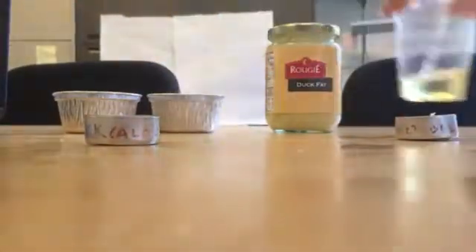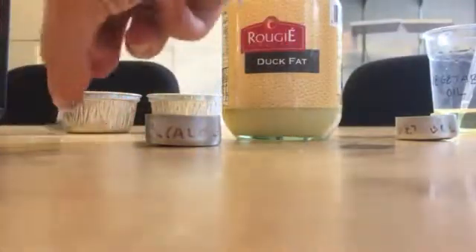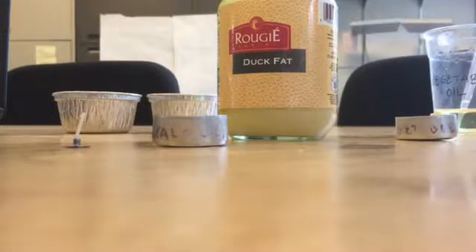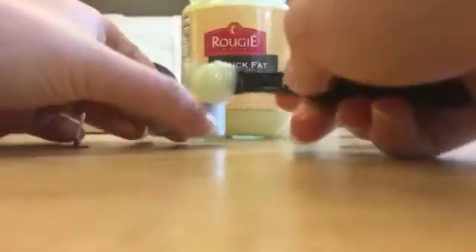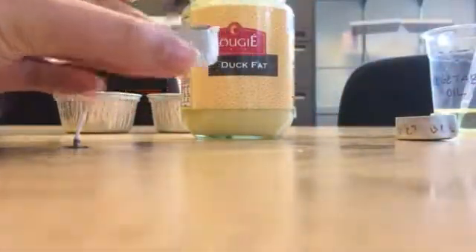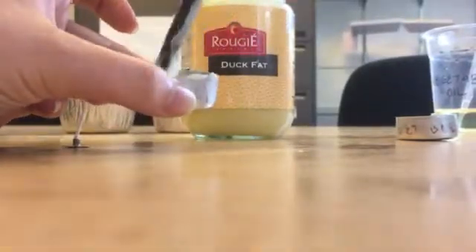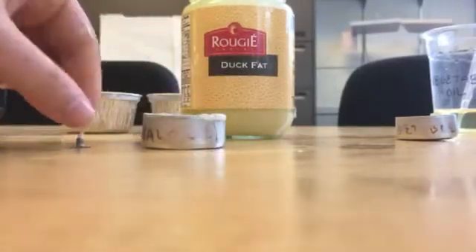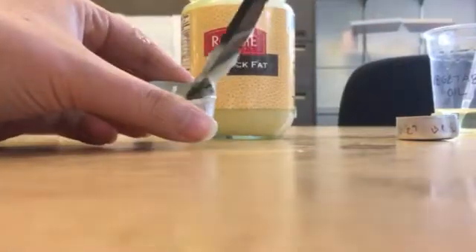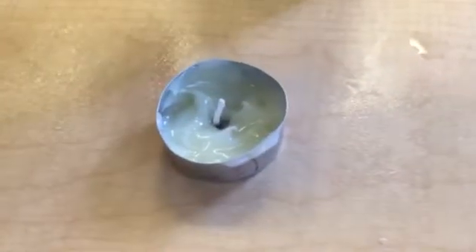Do the same thing with the duck fat and make sure the fat gets up to about halfway in the small candle holder. We found that using a knife was the easiest method. Fill the candle holder about halfway with the duck fat, spreading it out across the bottom, and then putting the wick in is the easiest way to do it. When you're done, it'll look a little bit like that.